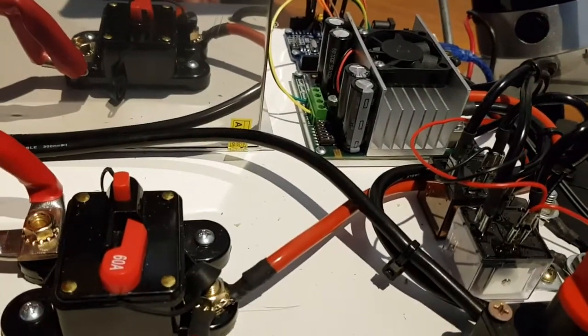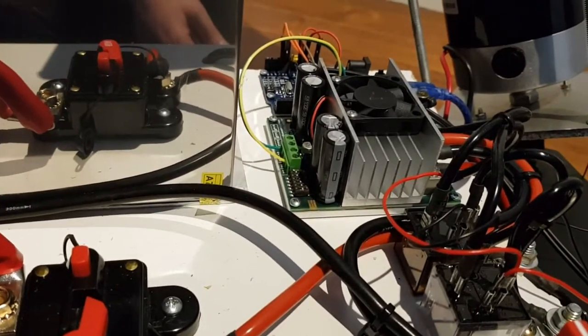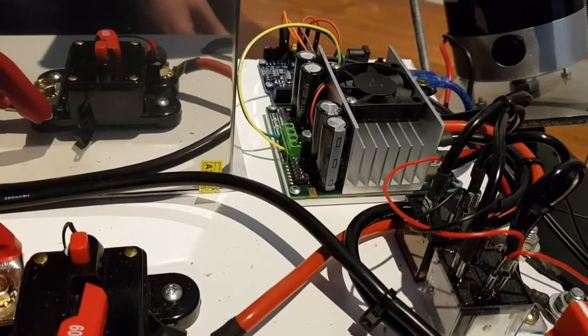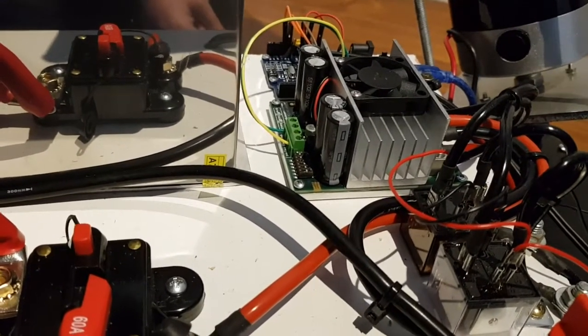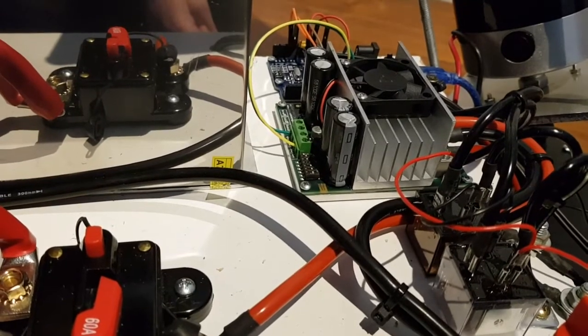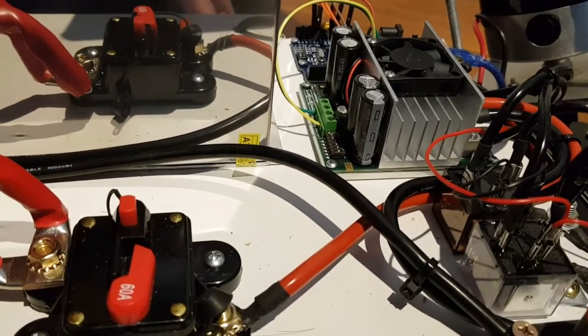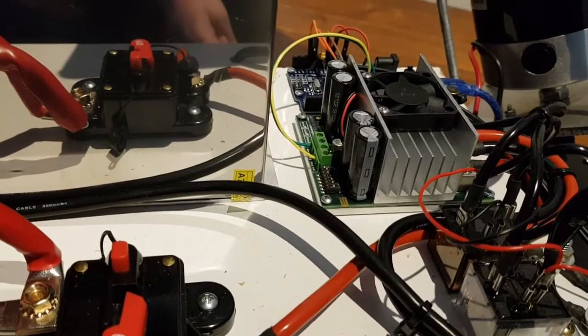The Sabertooth 2x60 is the Rolls-Royce of motor drivers. It can supply up to 60 amps per motor and can drive two motors — 60 amps continuous and over 100 amps peak. In this application it is being driven by a serial link going to the Arduino, which I'll show you in a moment.